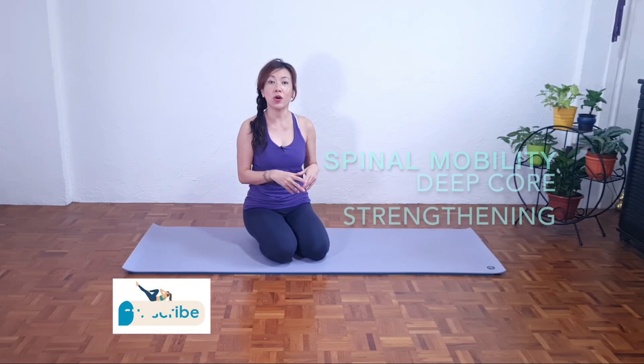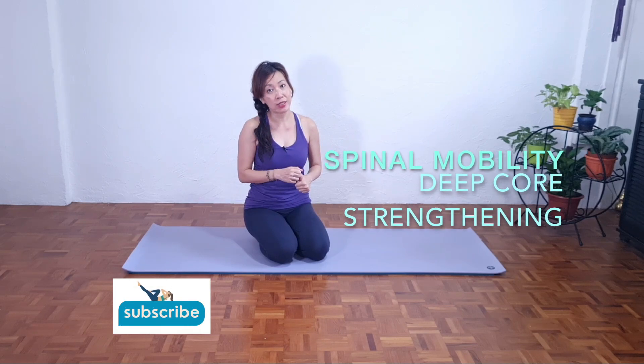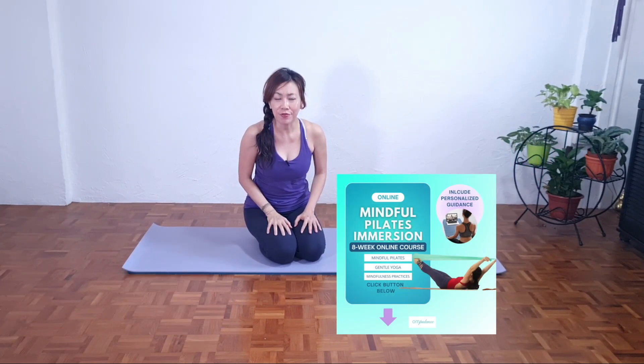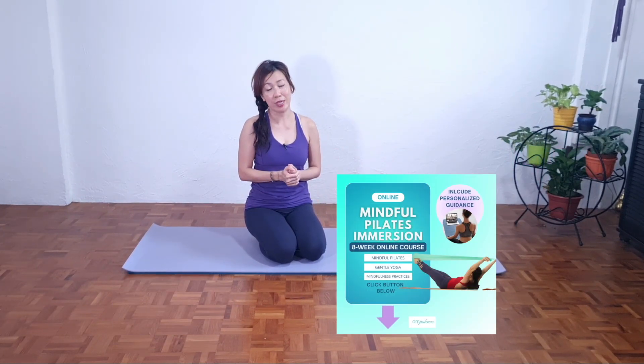I chose these exercises because they work on mobility — spine mobility. We want to avoid any compression in the lower back, and also focus on strengthening. For those of you who need more help from me, I can give you feedback in the online program — you can explore this program. If there's any mindful movement practices you'd like me to share, leave a comment. For now, let's watch this video and practice together. Have a great week and I'll see you soon.